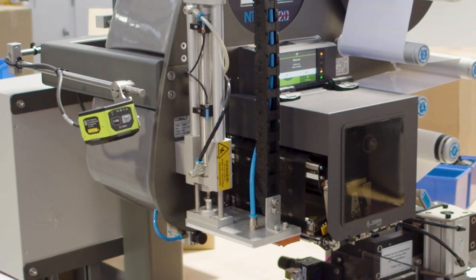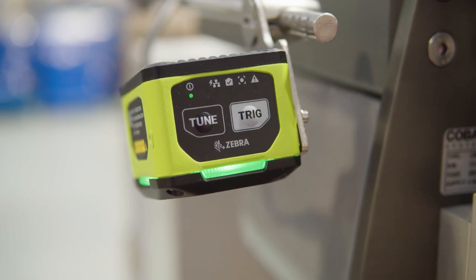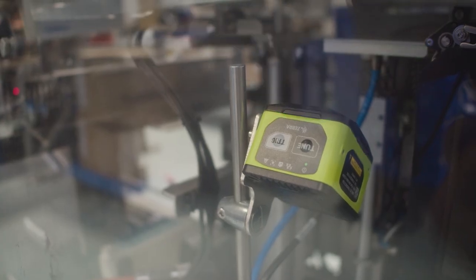Zebra print engines and Zebra's fixed industrial scanners are a perfect pairing. By applying fixed industrial scanning, that allows us to drop in the scanner without interrupting the flow. It will scan and verify that the barcode is being printed correctly so it can be scanned right, and also applied correctly, which means you have a seamless production solution.